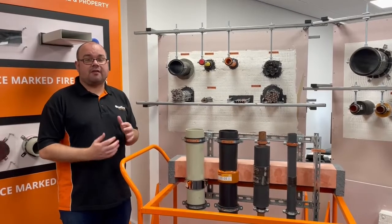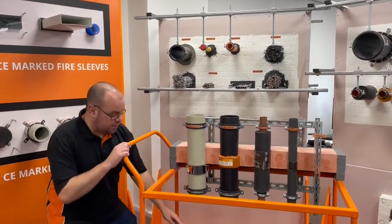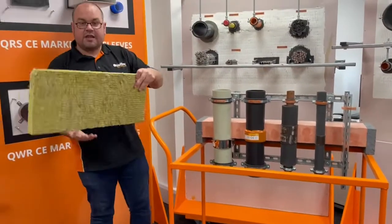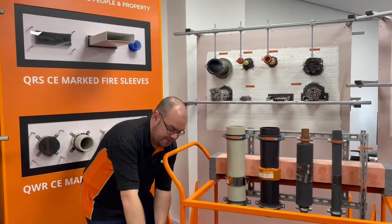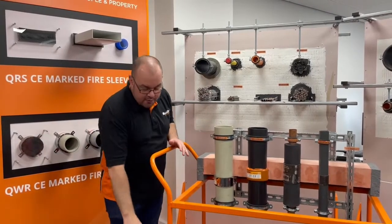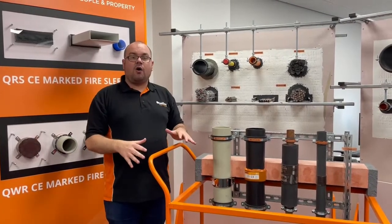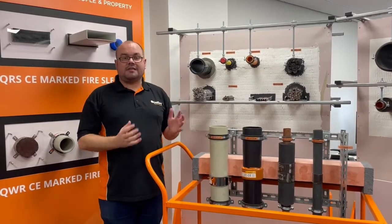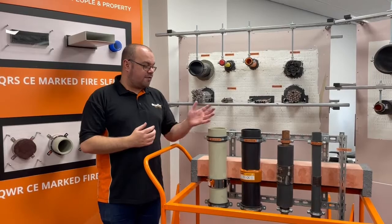The product comes in a 20 kilogram bag and it's very often used with our mineral wool shuttering bath, which I just have a section here that you can order from us. What would normally happen is you'd have the hole ready to go, you position the shuttering within the hole and then you would pour in the compound, making sure that you've utilised any closure devices that are required for certain products.